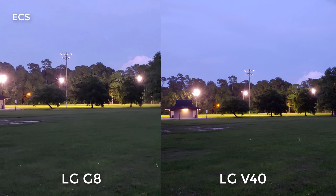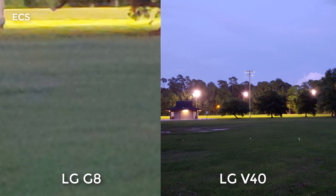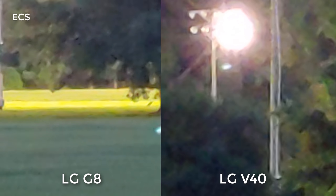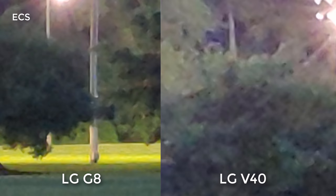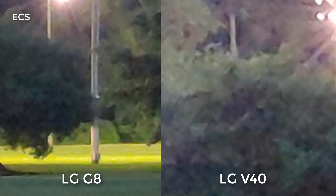Let's see if we can pinch in all the way. So that's the LG G8, and we're going to pinch all the way on the LG V40 and go up a little bit. Right now what you're seeing is total noise on both devices — very, very bad, unusable. The LG V40 is zoomed a lot more than the LG G8, but both devices are giving me total noise. Kind of unusable.